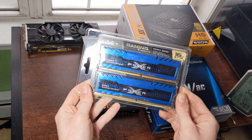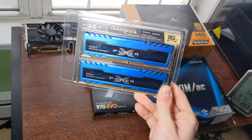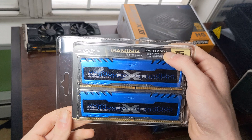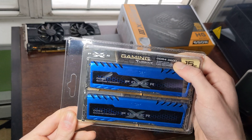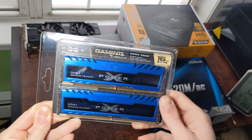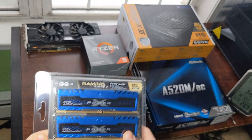For RAM, we have a 2-stick 16GB total, 8GB per channel, DDR4 3600. High RAM speeds tend to be better for AMD Ryzen processors due to their Infinity Fabric. I don't know if that is the case on the next generation of CPUs, but for this generation that is the case.